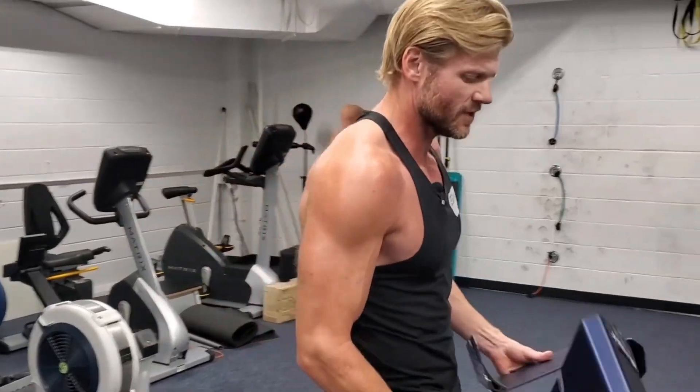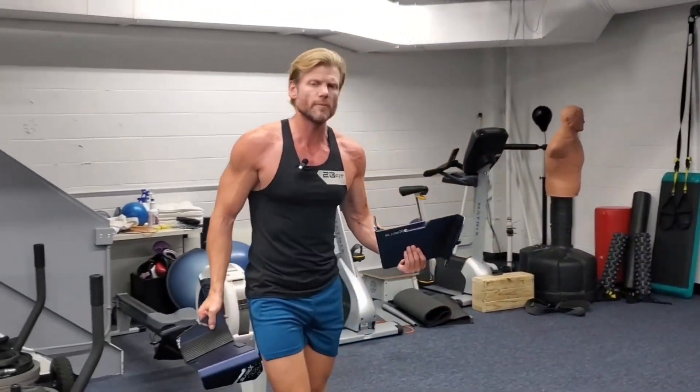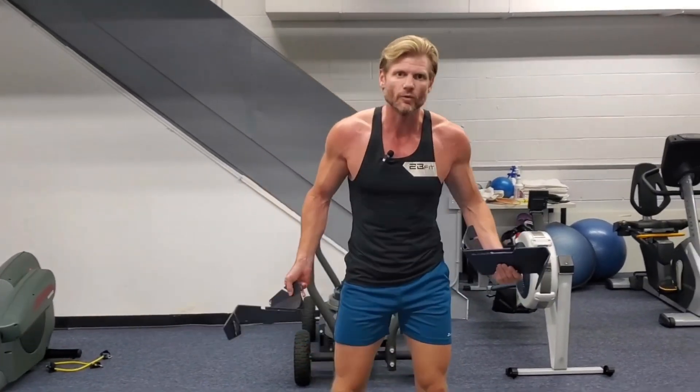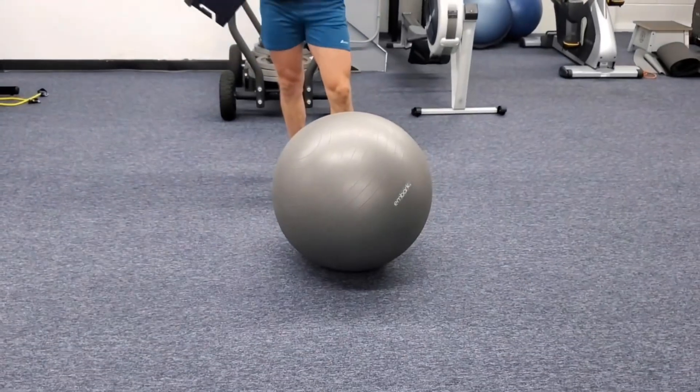Alright, I've got a ball. Notice I put the equipment in the description so you can be ready for your workout — that's kind of why I go right into this.